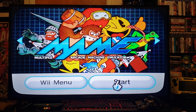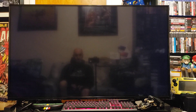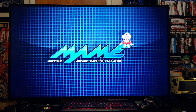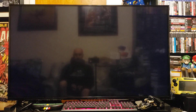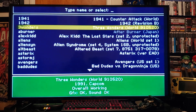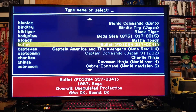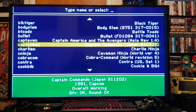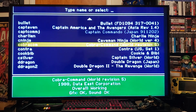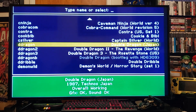Press start. I've got about 80 ROMs that I put in here. You just go up and down the list and pick whatever ROM you want to play. Let's go with Double Dragon.